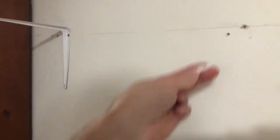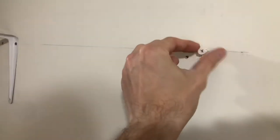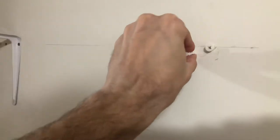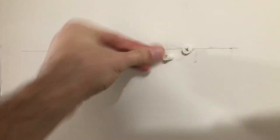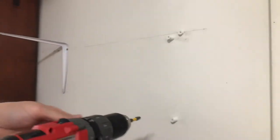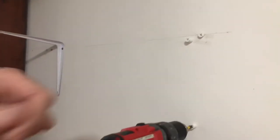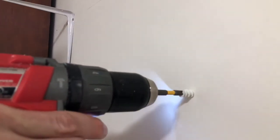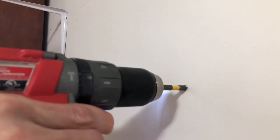So what you normally do is you just put the anchor in and use a screwdriver to drive it in. I just went ahead and pre-drilled these. I'm just gonna use a drill here to make it a little quicker. So just nice and flush.